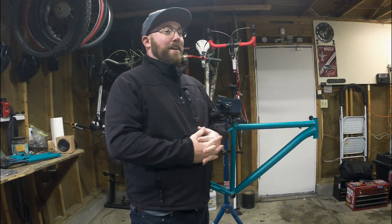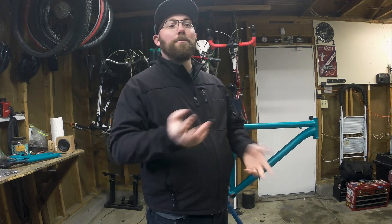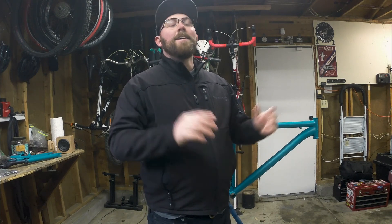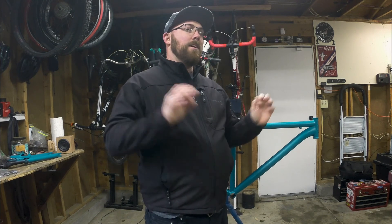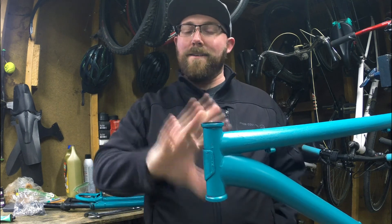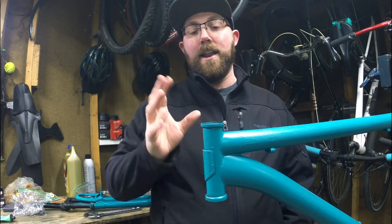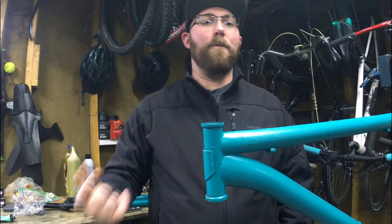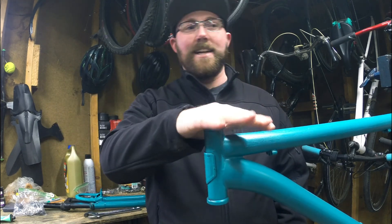The rear wheel we can pop right on — that's no big deal at all. We need to get the fork on, so what we're doing today is getting the headset reinstalled and then getting that fork installed as well, making sure everything's nice and solid. Here we are at the head tube of Project Mongoose — we're working on a threaded headset and threaded fork today. If you don't know which one you have, check out the video I did a couple videos ago where I covered the difference.